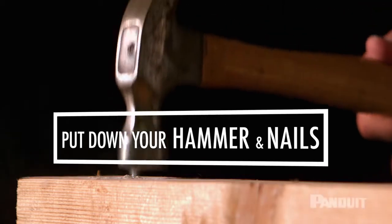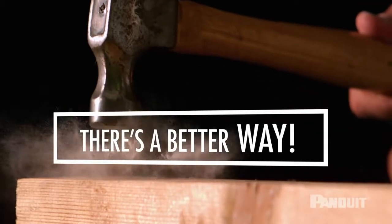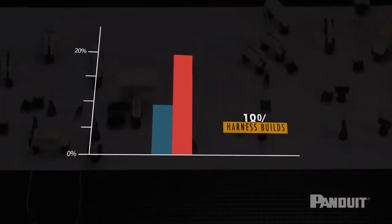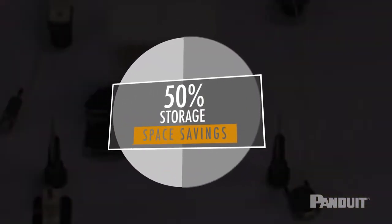Put down your hammer and nails. There is a better way. Up to 65% cost savings of harness layout and board builds. Up to 18% productivity improvements of harness builds. More than 50% in storage space savings.